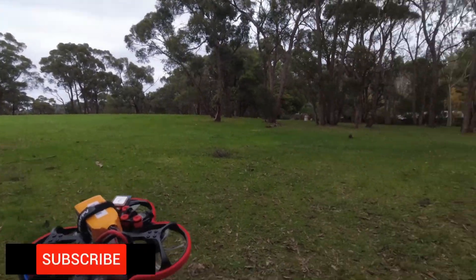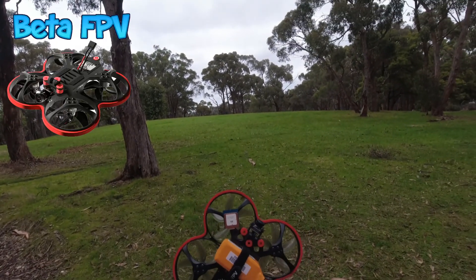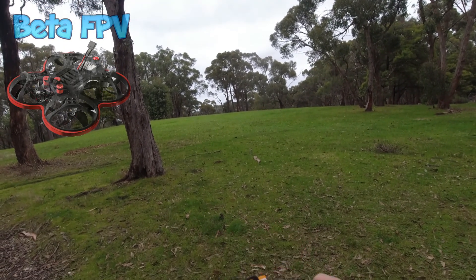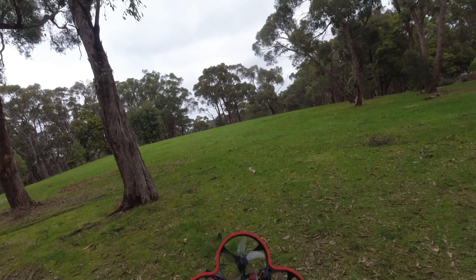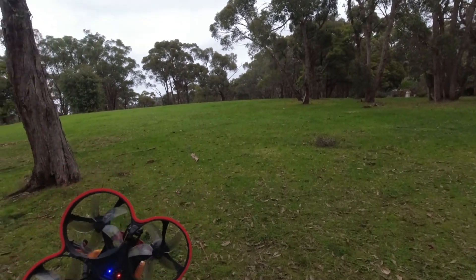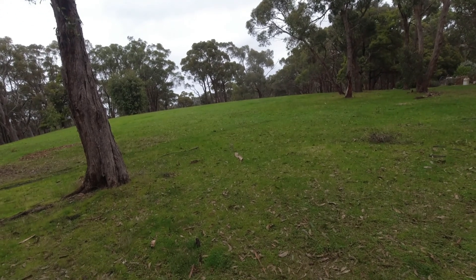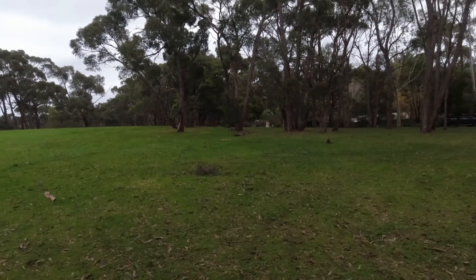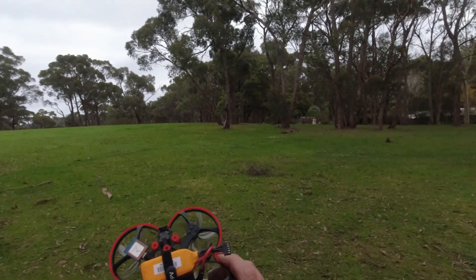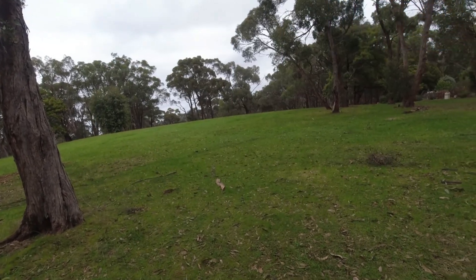Welcome guys, SkyPollett here. Just got the GPS fix on the BetaFPV 95X — this is version 3 with a modified VTX antenna. I've got the ELRS light receiver with a flat antenna, and I've achieved over one kilometer range with it, which is absolutely fabulous. GPS is on here just for some telemetry data. I'm about to do a big build and review of the new Pavo 25, so keep an eye out for that.